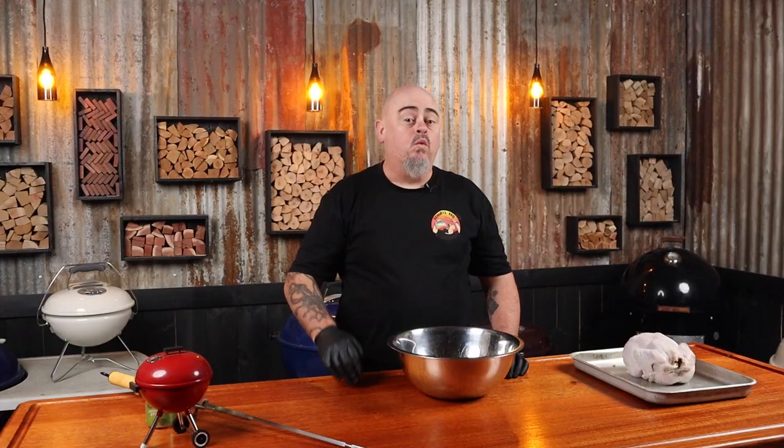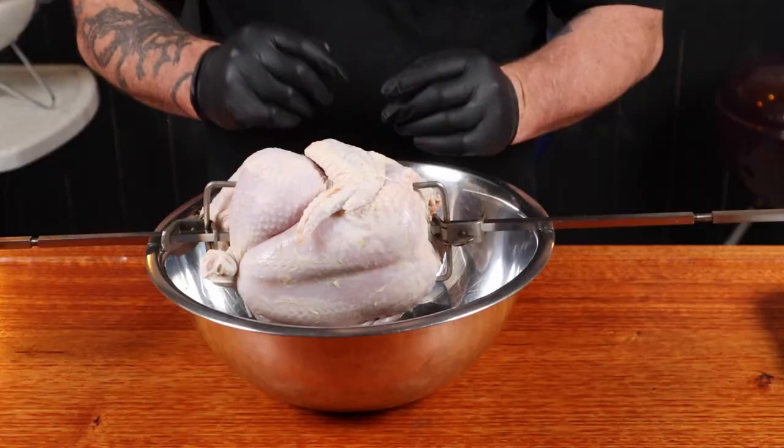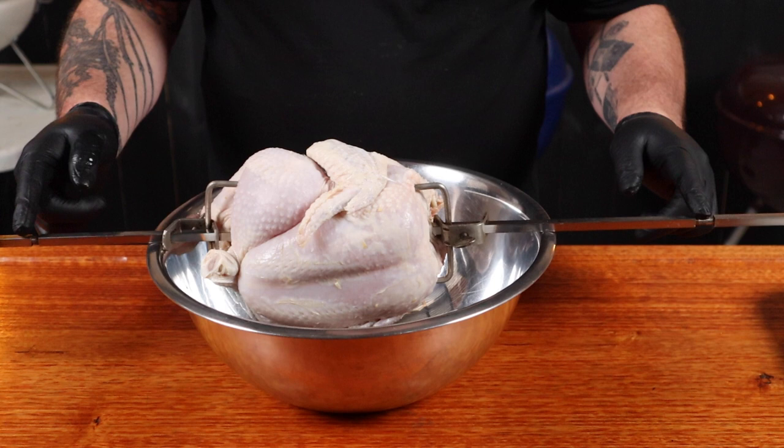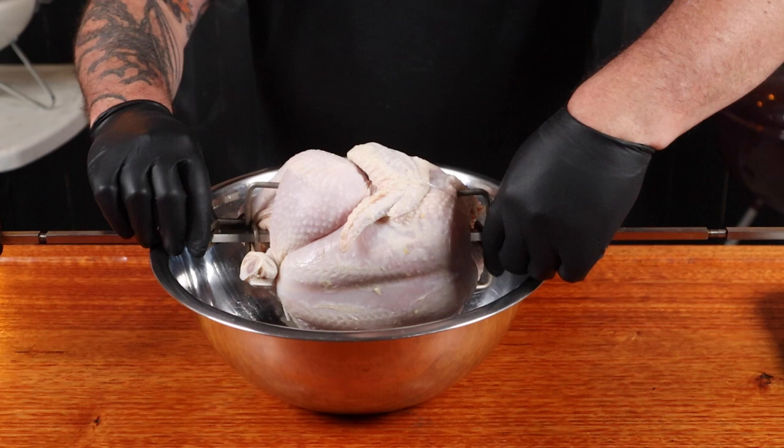When using the rotisserie, I like to put the chicken on the rod over a bowl — it makes things a lot easier and helps with cleanup when applying seasoning. Place the chicken on the rod and put the other rod in. We want the bird in the center of the rod so it sits in the middle of our charcoal. Use the two grooves to confirm the width of the rotisserie ring and adjust the bird's position accordingly, then tighten up both thumb screws.